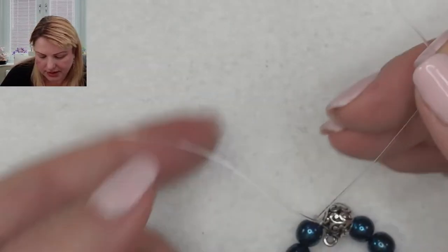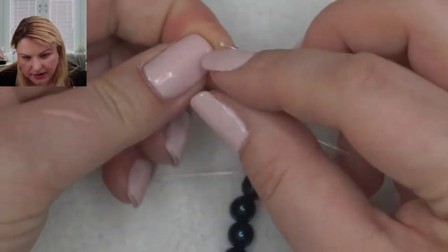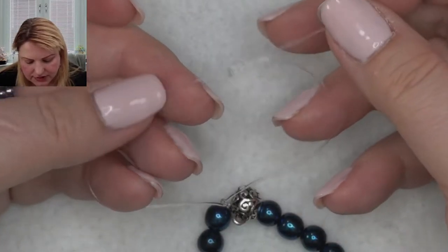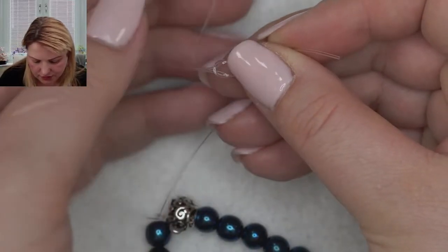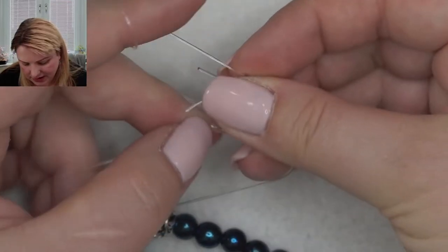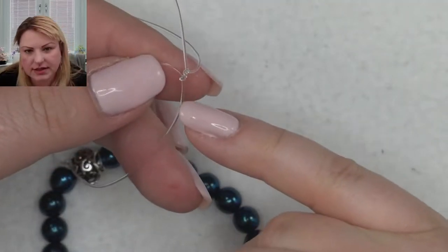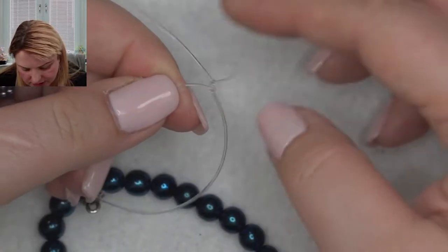For a normal knot on flat elastic I prefer three half-knots. But with round elastic the surface is much more slippery, so the knots can slip apart over time. If you let go of the knot you can see it starting to come undone. Even if you do the surgeon's knot, I'd still add another half-knot on top. The round elastic is quite slippery, so over time if I don't secure it, this can come undone.